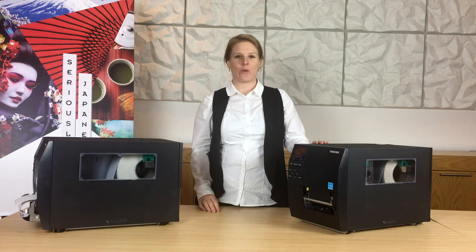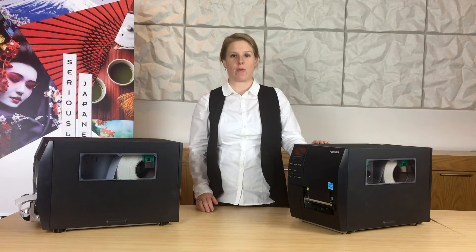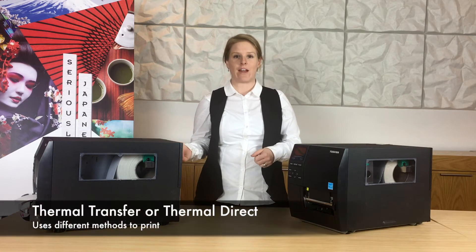Hi everyone, Kate here from the Auto ID division at Toshiba. The purpose of this video is to give you a quick introduction to the two different printing methods that Toshiba offers. We specialise in thermal transfer printing and also thermal direct.